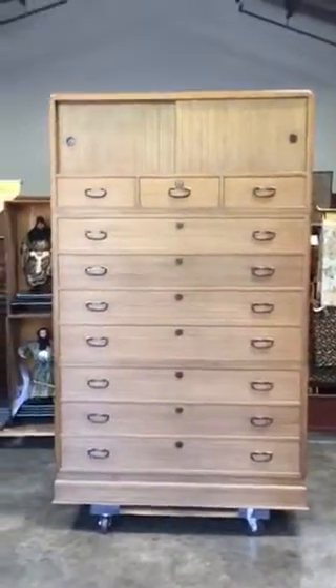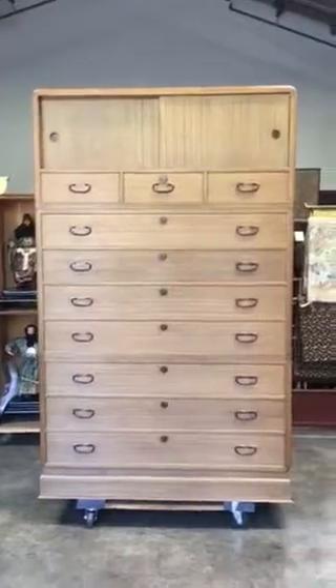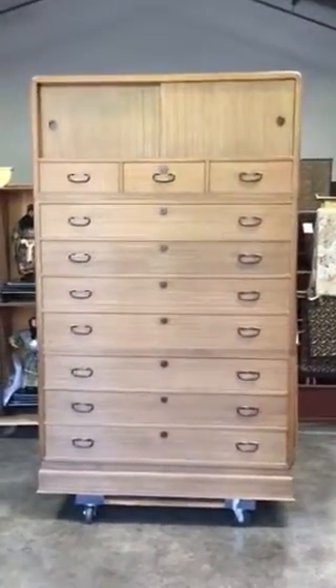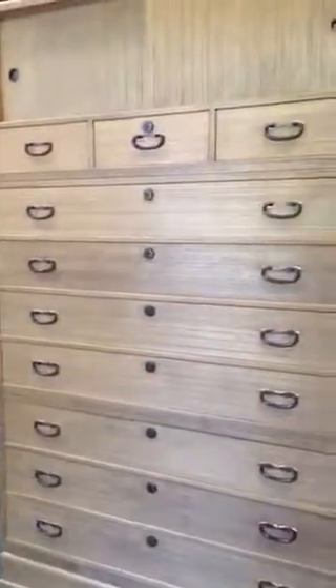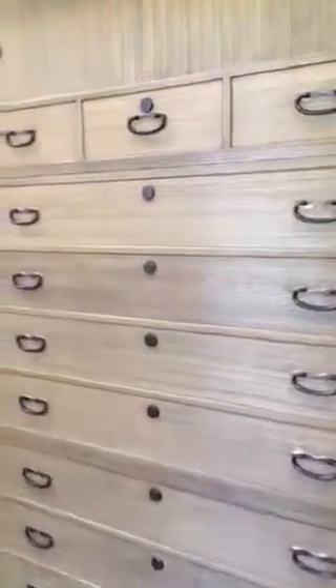The sections split up for different rooms of the house, and it is a very functional Tansu. Thank you for looking.